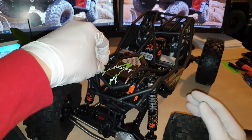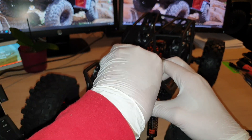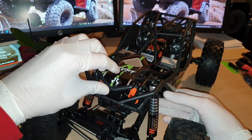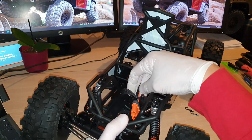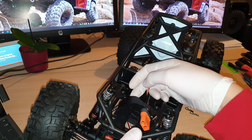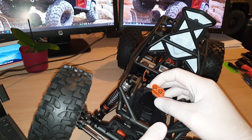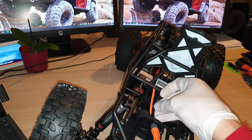Let me show you inside the bonnet again — just removing the clips. The bonnet is really nicely designed. It looks realistic and it gives you a lot of space inside as well. There's a velcro there to secure your 2S, 3S, or 4S batteries.